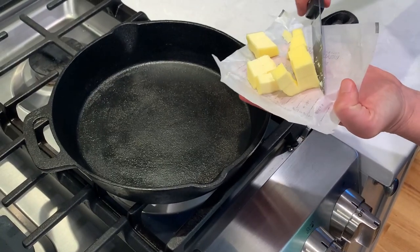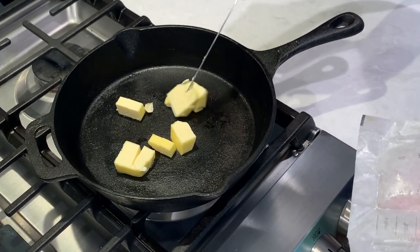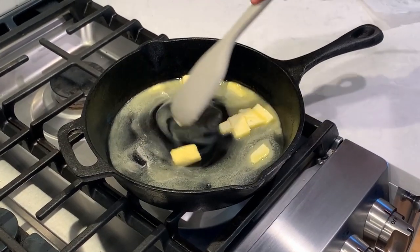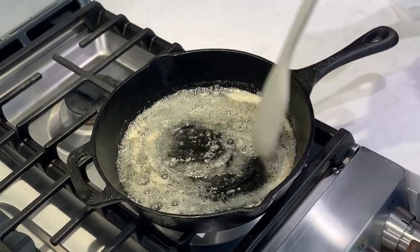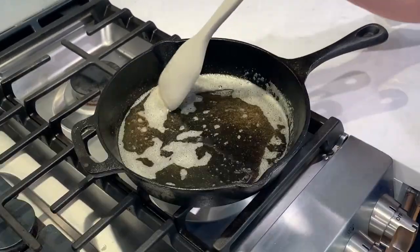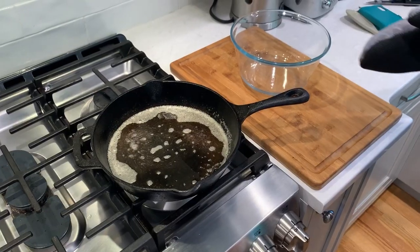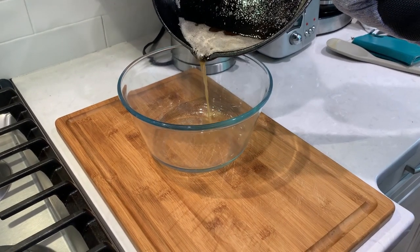We will start by browning the butter. Cook four tablespoons of unsalted butter until it's fully melted and starts to bubble up. Browning butter is a nice hack to add a lot of complex flavor to the cookie without doing that much work. Once you see the butter bubbling, cook for two to three more minutes until the butter starts to brown and gets a nice nutty smell. Our butter is ready, so let's pour it into a mixing bowl and set aside to cool.